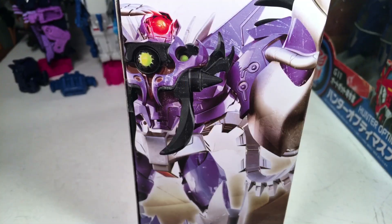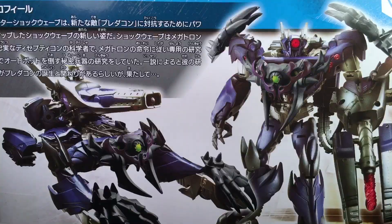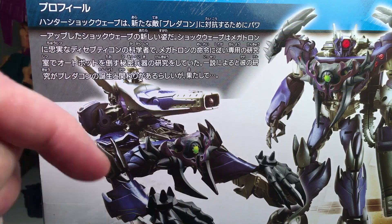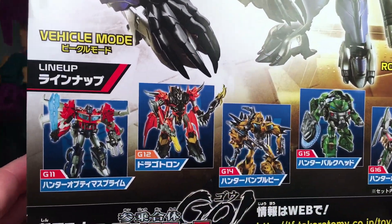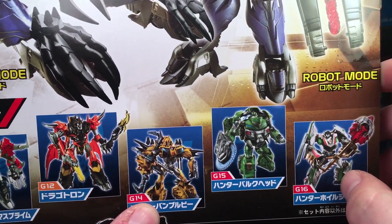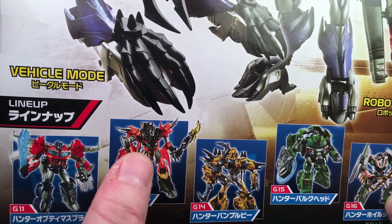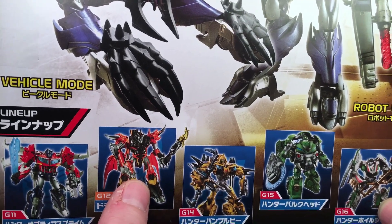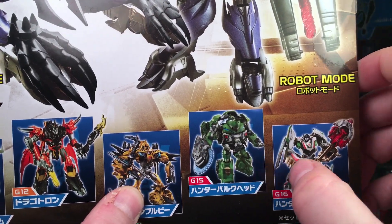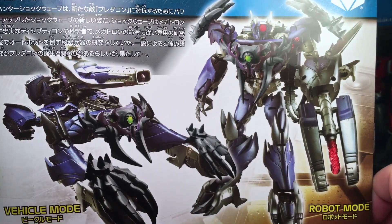Very cool. The other side is pretty much the same thing. G13 — this was the numbered one. On the back you got the little bio there in Japanese. Anyone that can read that and wants to translate, please leave it in the comments below. And you got G11, G12, G14, G15, and G16 — better known as Hunter Optimus, Dragotron, Hunter Bumblebee, Hunter Bulkhead, and Hunter Wheeljack. Very nice product images.